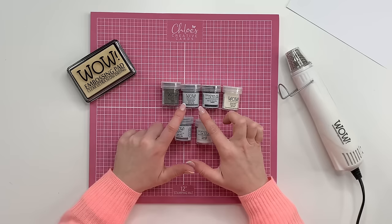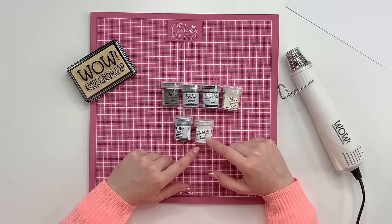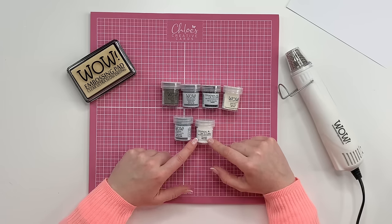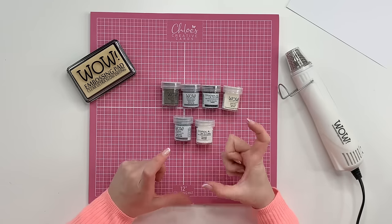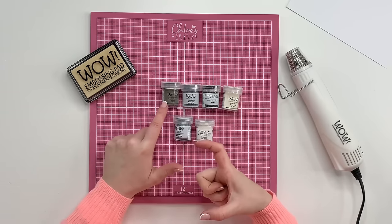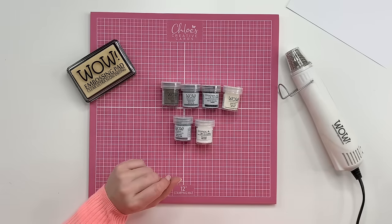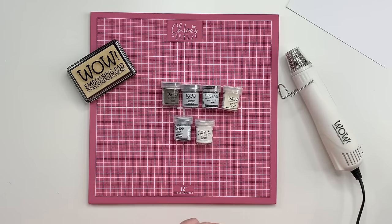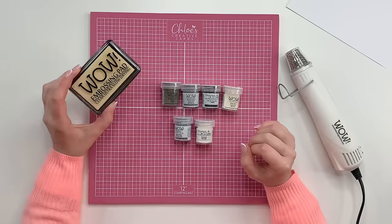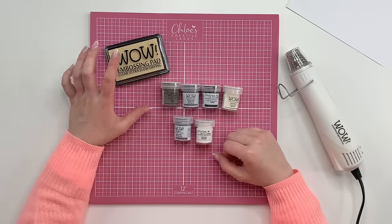So those are your different powder types: regular, super fine, embossing glitter, pearl, color mixes, and ones with inclusions. There's also ultra high grade — a very chunky powder more suited to mixed media, not really for stamping. It's not something I personally keep in my craft box.